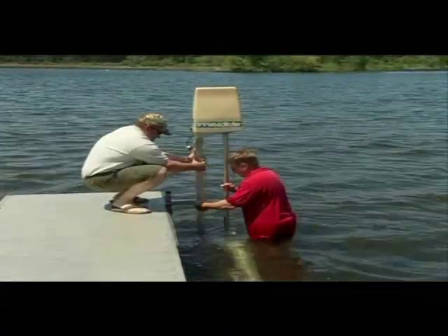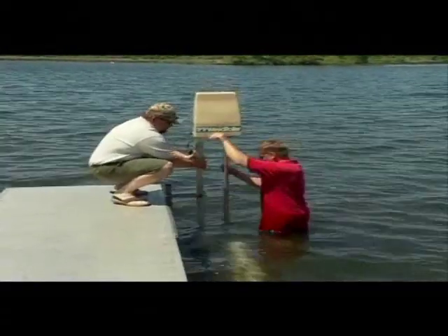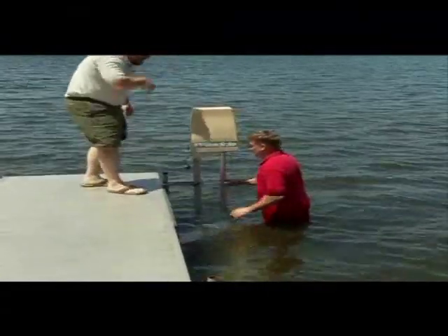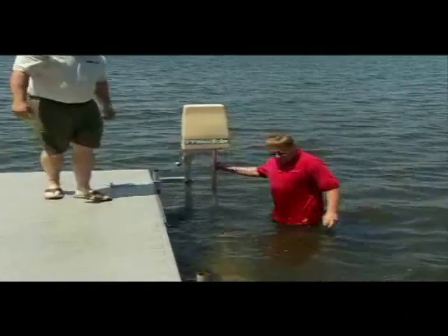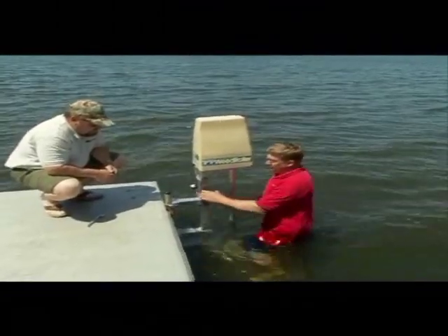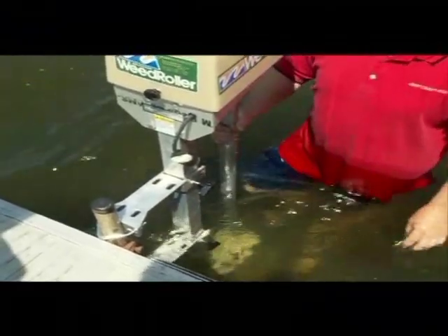Loosen the adjustment knobs on the mounting brackets and slide the weed roller down to touch the lake bottom. Do not re-tighten the knobs — the weed roller should be able to slide up and down in the brackets. Only use the adjustment knobs in extremely weedy or muddy conditions; in that case, lift the weed roller a few inches off the lake bottom and tighten the knobs. This will allow the rollers to rotate more easily.